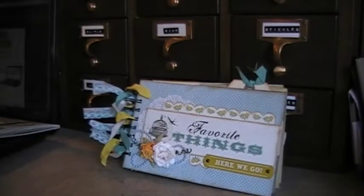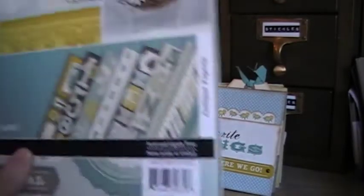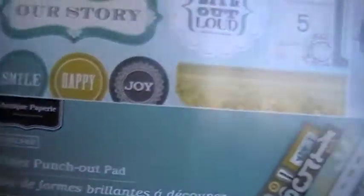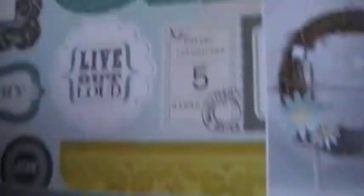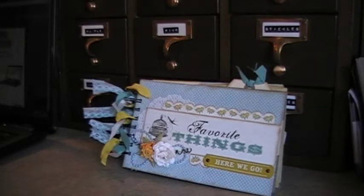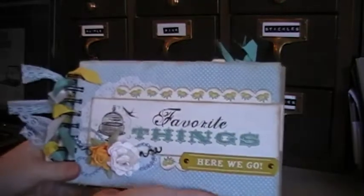I also used these glitter punch-out pads that go with the collection. It has a bunch of different ephemera. I really liked it, and they were on clearance, so I got one of each because I really liked the colors and thought it would give me some inspiration — something different to make. Excuse me, my lungs hurt when I talk too much.